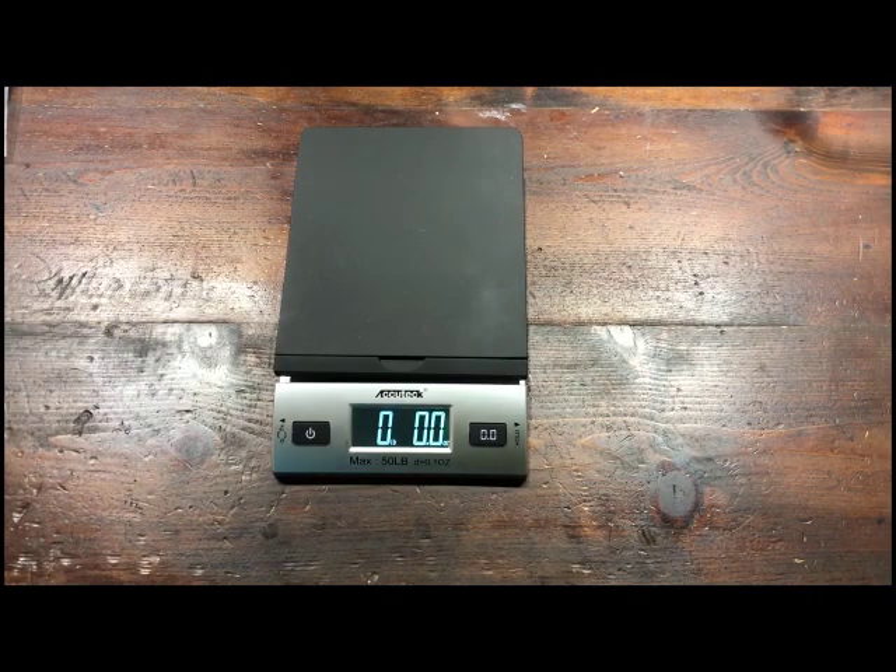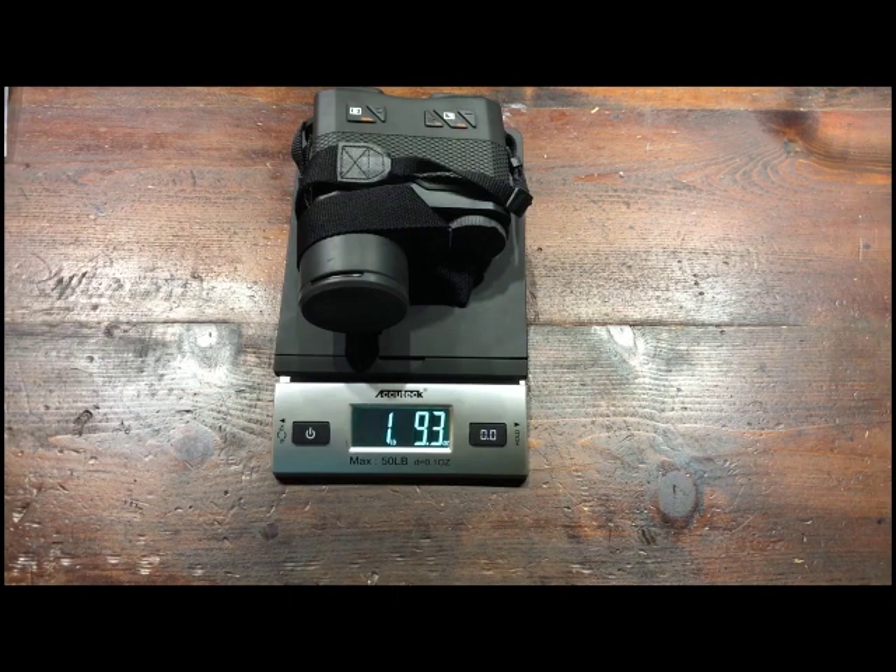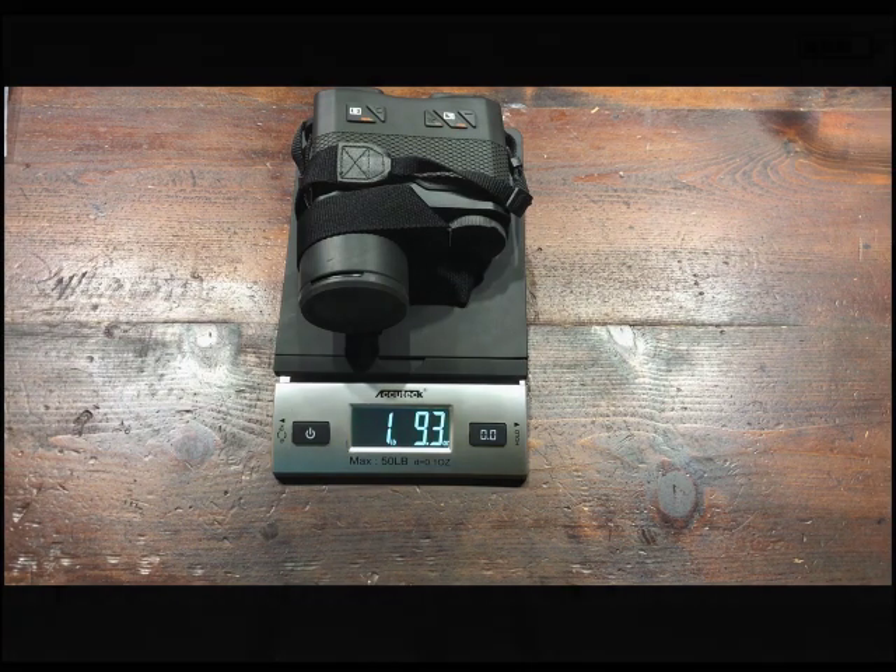One thing I'd like to point out is how lightweight it is. It's fairly compact but very lightweight and easy to carry around. This is with batteries and everything ready to go — you're one pound and just over nine ounces. So less than two pounds for a 50 millimeter scanner. That's pretty impressive.